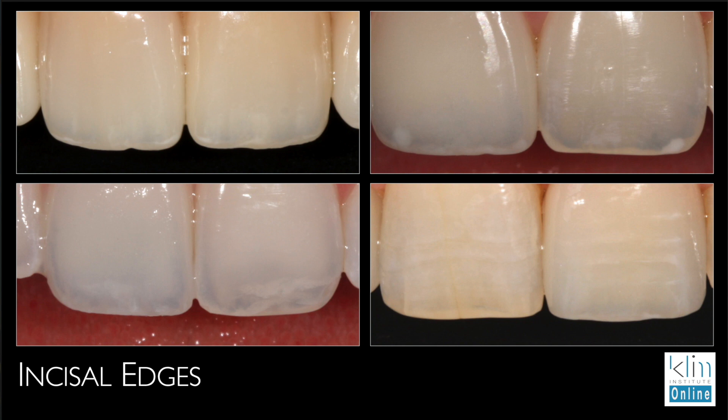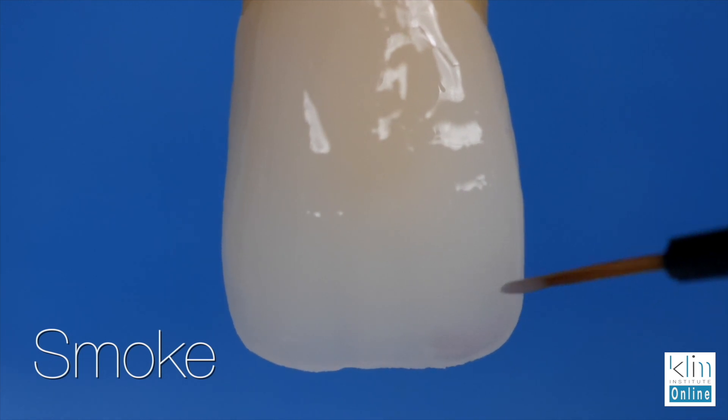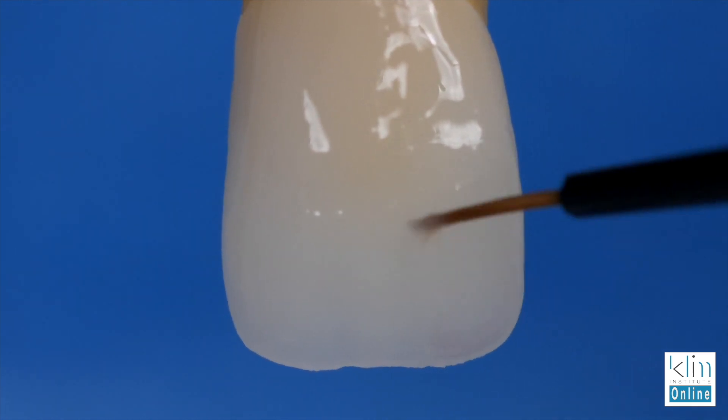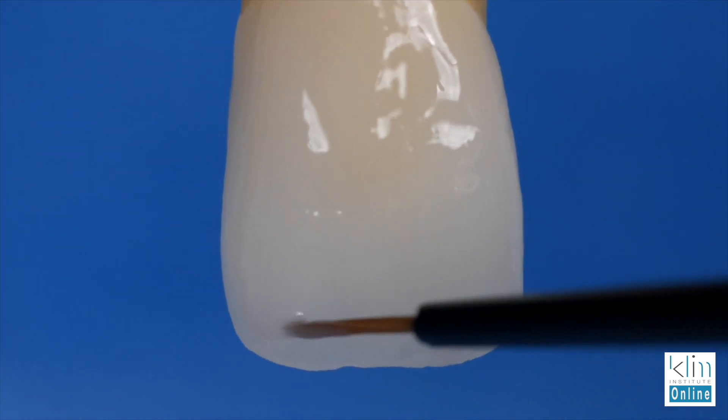You want to become a noticer of incisal edges. Now, if you're doing a large case, you can be very creative and create the effects that you want. But when you're trying to match one central to another — which is the true challenge — you want to look at the central next door and blend that in. One thing I love about Mamel is that when you paint on the colors and flow them on, low value and high value, what you see in the wet form is what you'll see when it's fired. It helps me fine-tune what I want before I fire and predictably get that same effect once it's fired. This workflow is about creating a basic incisal edge.